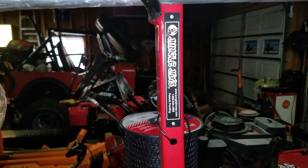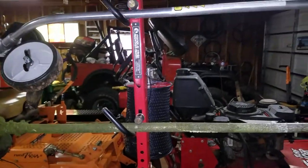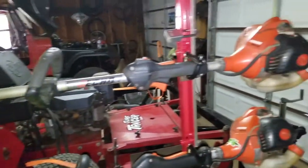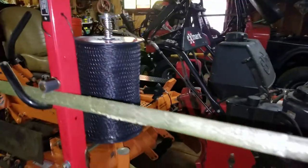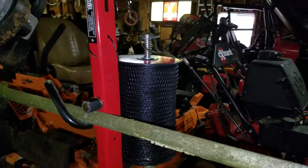We use Jungle Jim's trimmer racks. Love them — they've been great, no complaints. No engine mounts, no blocks on your trimmers, I just think that's perfect. Not knocking others, they're just not my thing. This one comes with a trimmer line mount too, which saved me a few bucks.